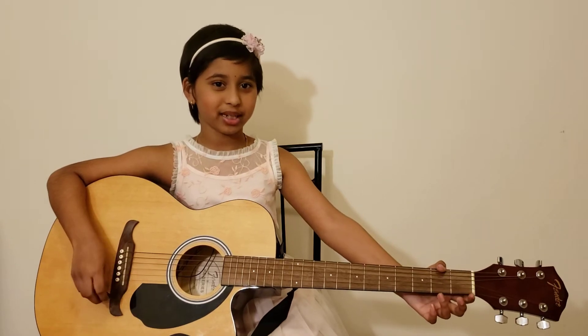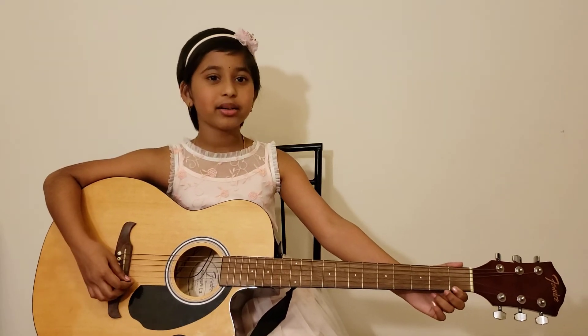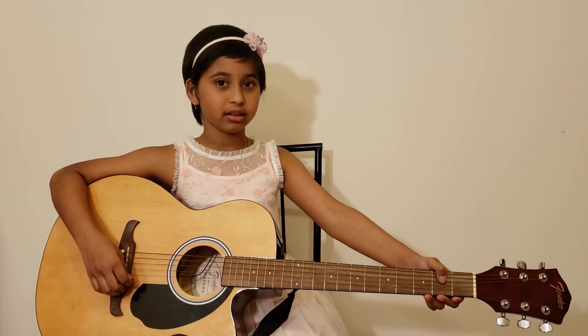Hello everyone and welcome to my channel The Adventure Begins. Today we are going to play a song on the guitar called Yankee Doodle.